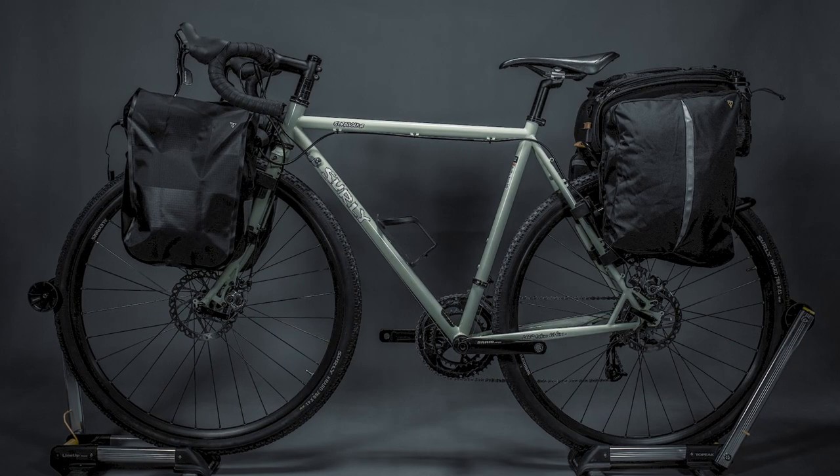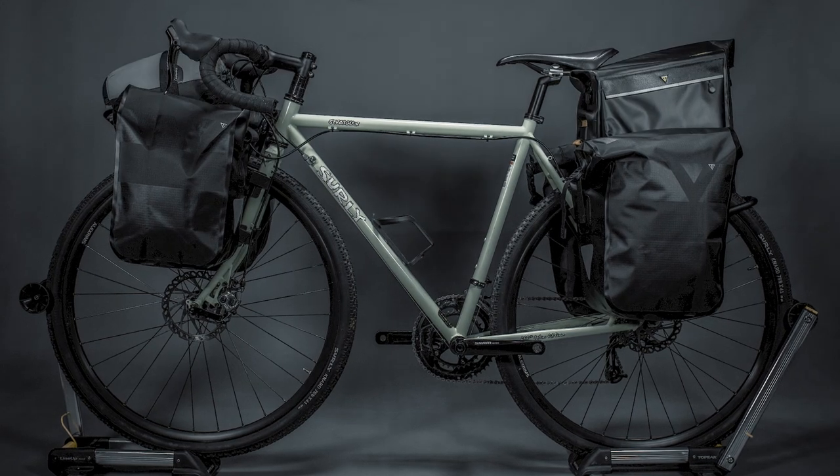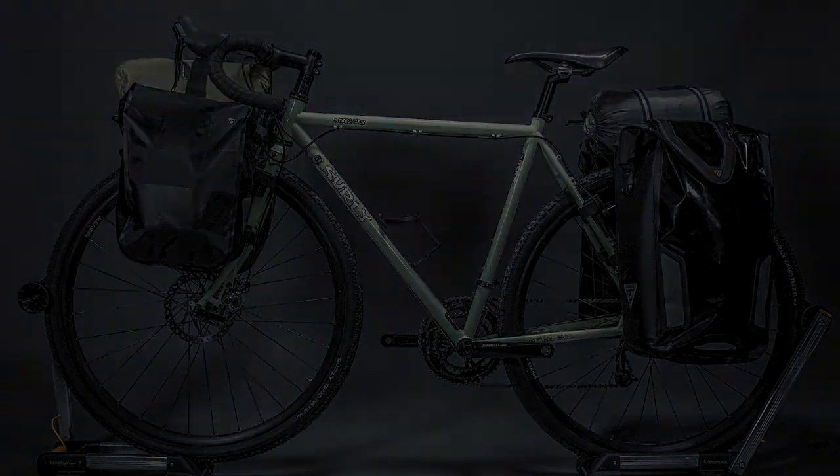Tetra Rack's QuickMount front and rear rack system fits any bike frame by simple installation, enabling you to carry different gear for long-distance adventures or daily commutes.